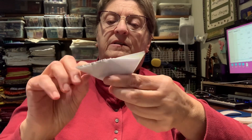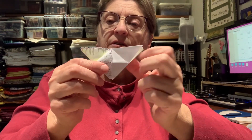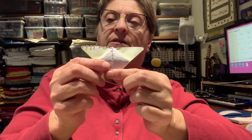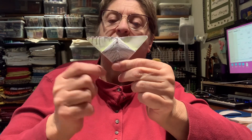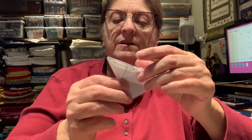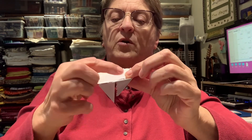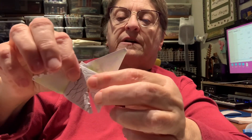And then I take one point, fold it down, and one point and fold it down. And now you can see my pattern on there, because I colored it to make sure that I could get something the same each time. And when I have those folded down at the back side, the point that comes down, I just fold that up like that. So that is the little butterfly.